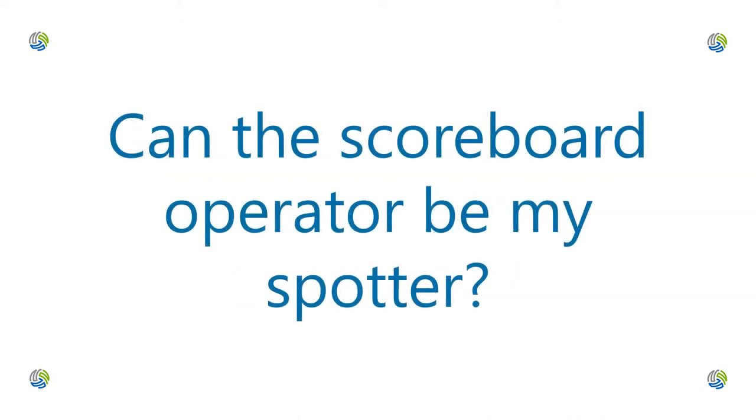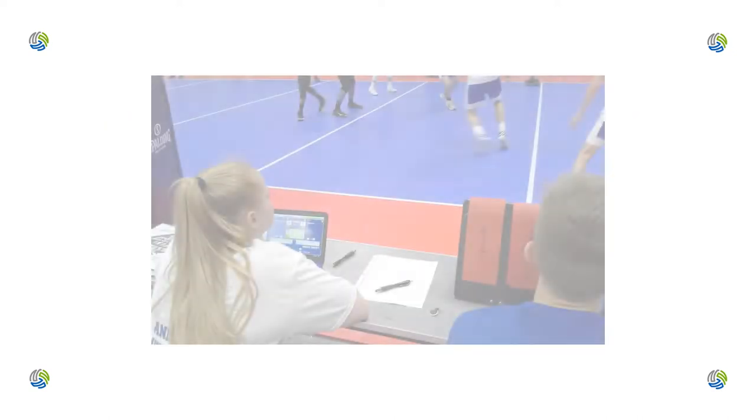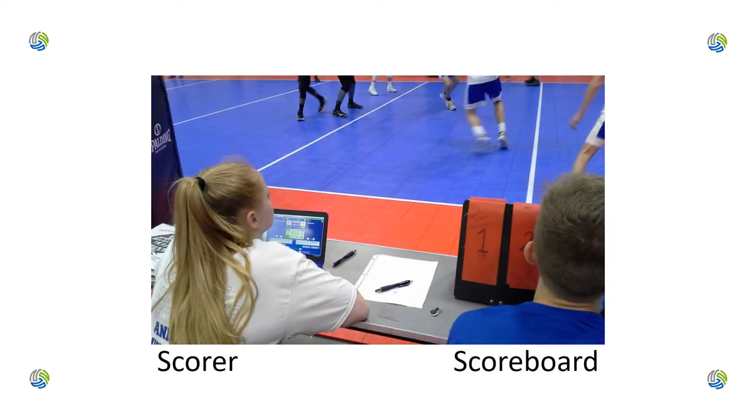Can the scoreboard operator be my spotter? I've seen many scoreboard operators do double duty, updating the scoreboard in the scoreboard operator role and announcing the actions on the court in the Libero tracking or spotter role. The display is big enough to make this possible.